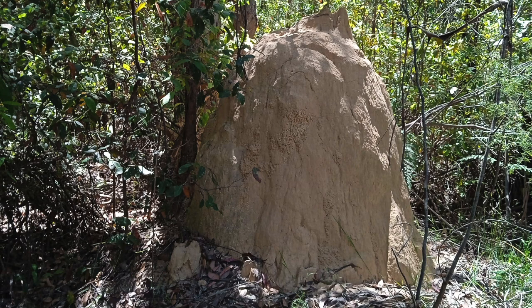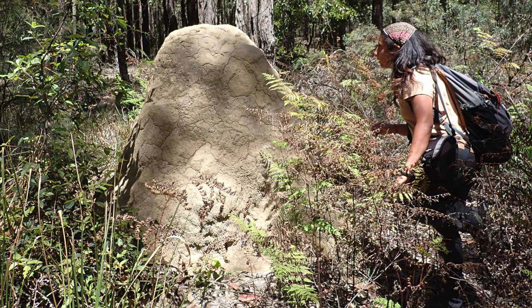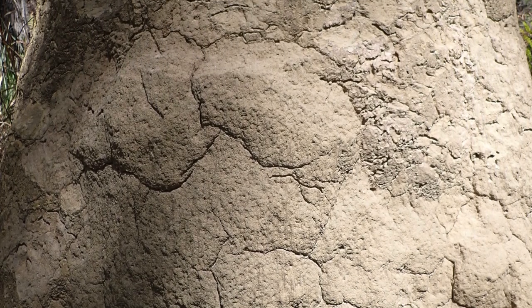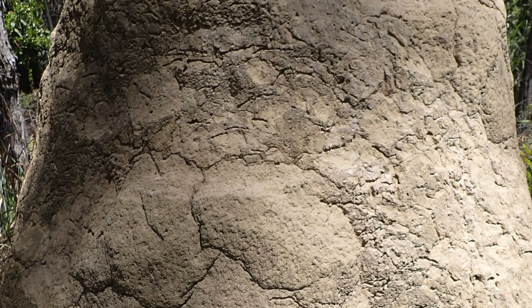Here there are many mounds of the termite Coptotermes lacteus. We approach one of the mounds, which is in the middle of an open area surrounded by a few dead trees. The external crust of the nest is made with sandy material and we can see its weathered appearance. There was some rain in the previous days, but the external crust is still very hard and thick.